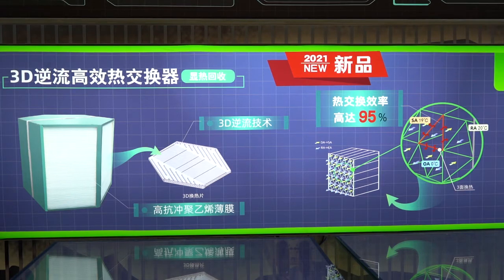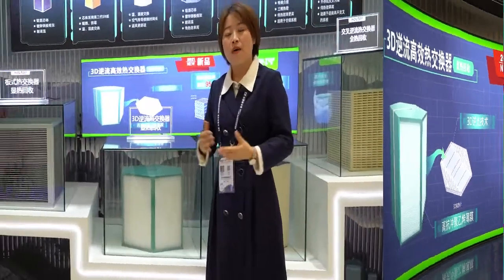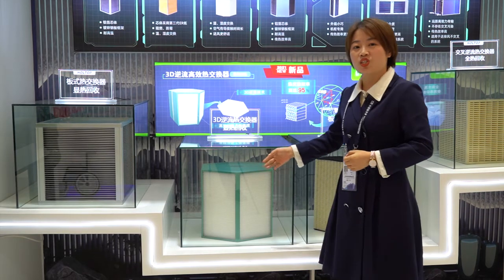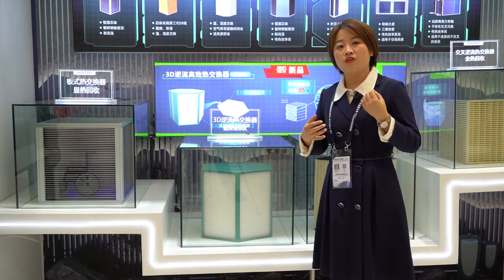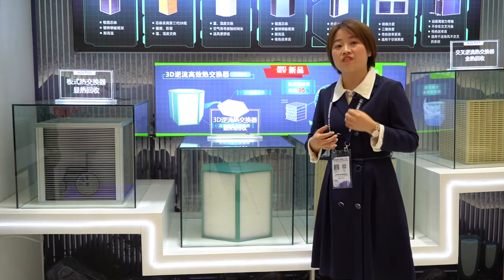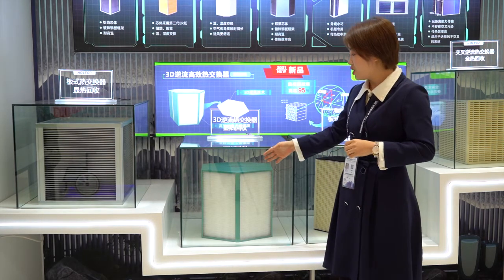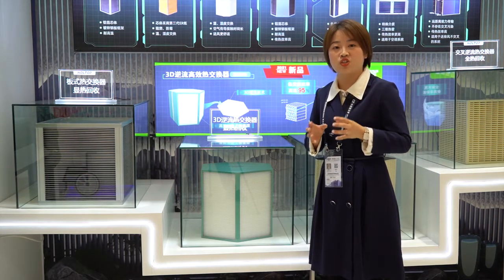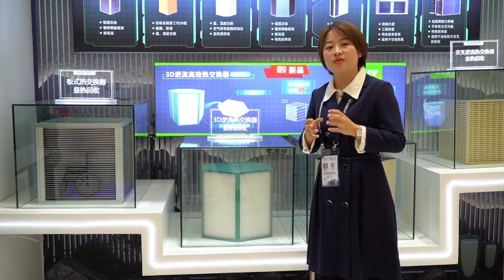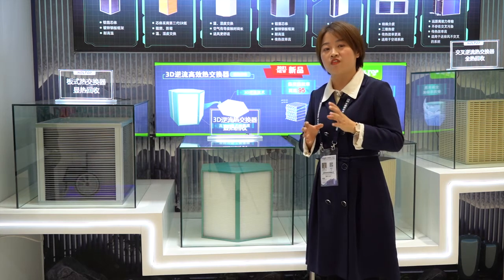By the way, this heat exchanger is mainly designed for mechanical ventilators, like our heat recovery ventilator. It is recommended for use in balanced ventilation situations, and by this means the efficiency will be very high.